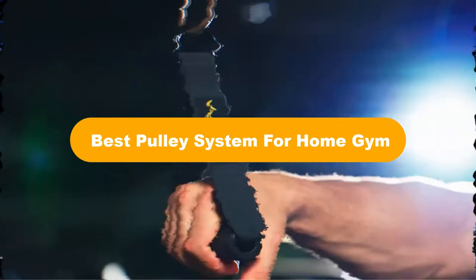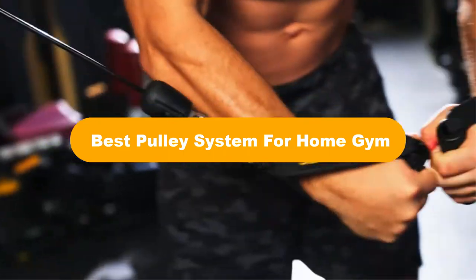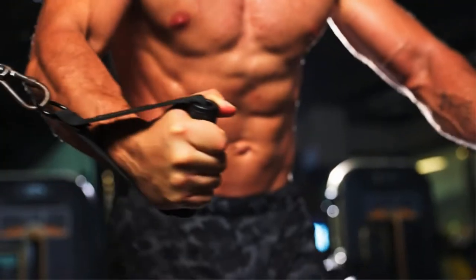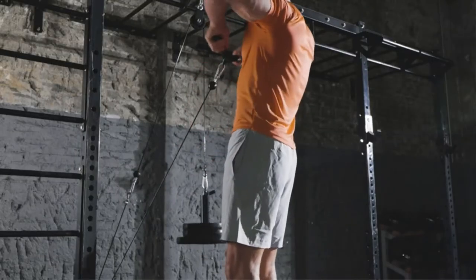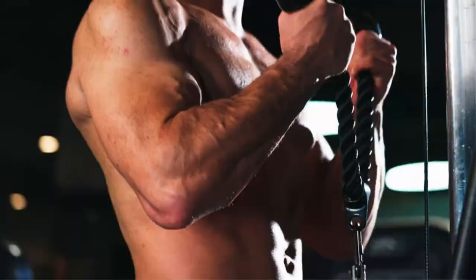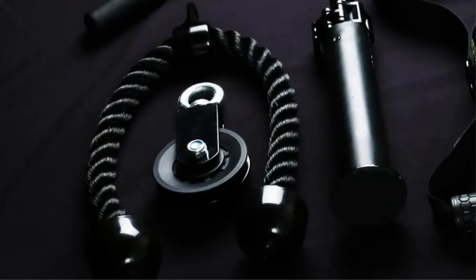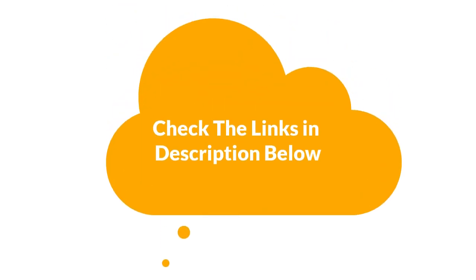Hello everyone. In this video, we are going to cover 5 best pulley systems for home gym in the market, which are the best for you considering some unavoidable factors that you might miss out without watching this video. We are going to give you an impartial review to help you find the best from a plenty of irrelevant products. For more info and updated pricing of the products mentioned in the video, make sure to check the links in the description below. Let's start.